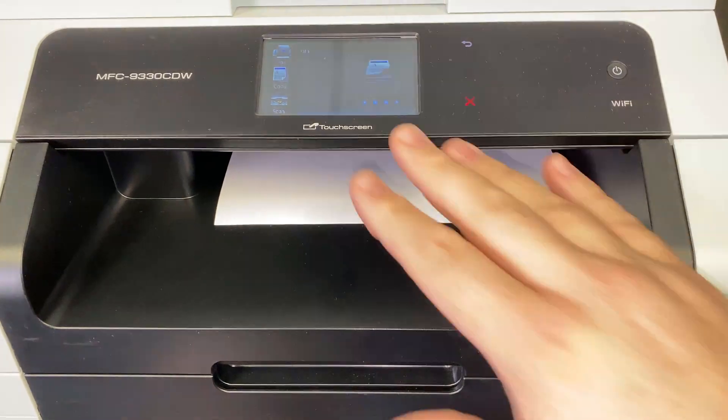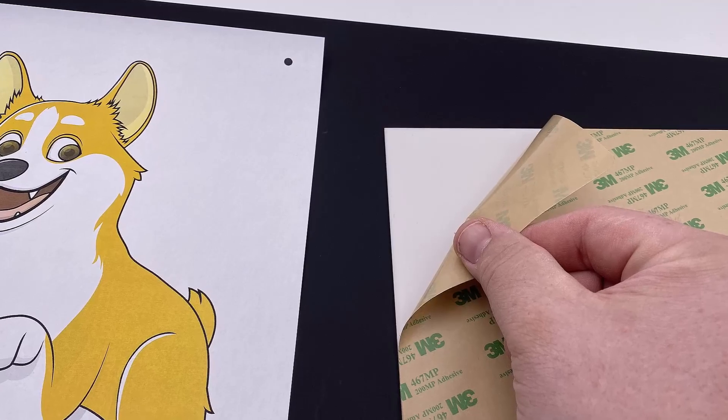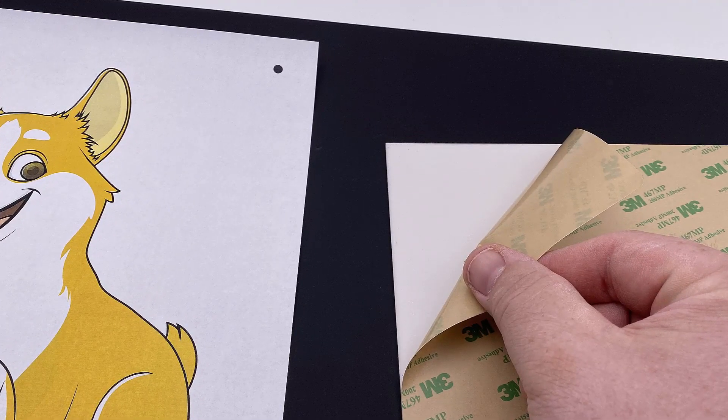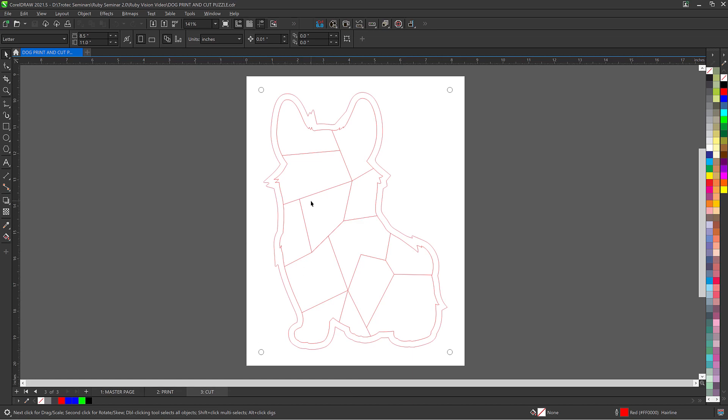First, we will take our graphic and print it on a standard sheet of paper. We will adhere this piece of paper to a piece of hardened acrylic. After that, we will take our cut file and save it as a PDF for Ruby.